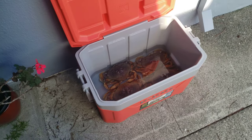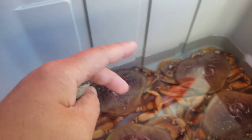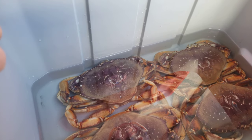Leaving your crab outside at night or in the garage will help keep your crab cold. You don't want to bring them in the house because it's too warm. That's it — hope this helps, and thank you for watching my video.